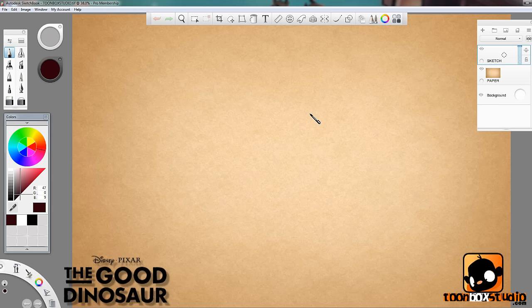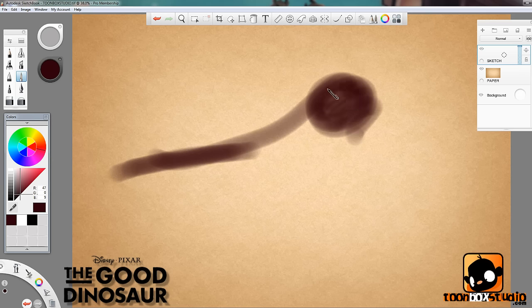Hey there everyone, Paris Christou here from ToonboxStudio.com and thank you for tuning in to this week's video on how to draw the Good Dinosaur's Arlo and Spot, the little cave boy.